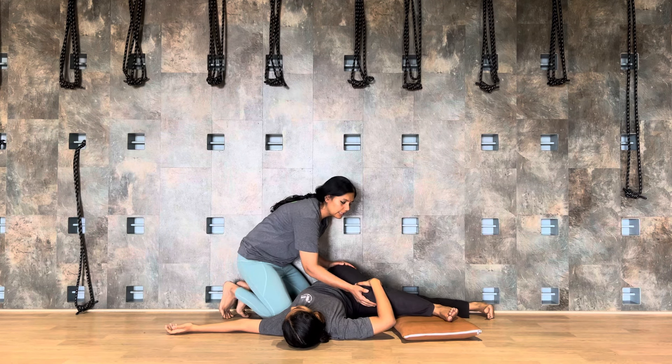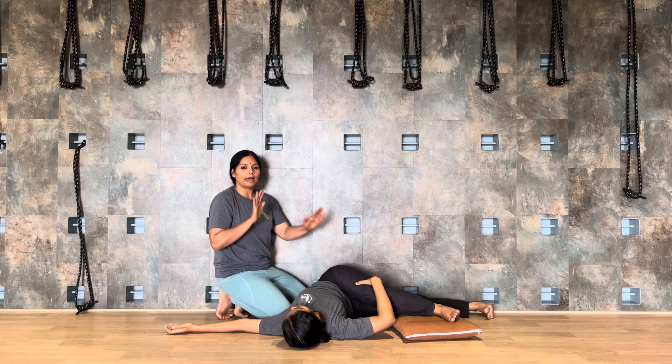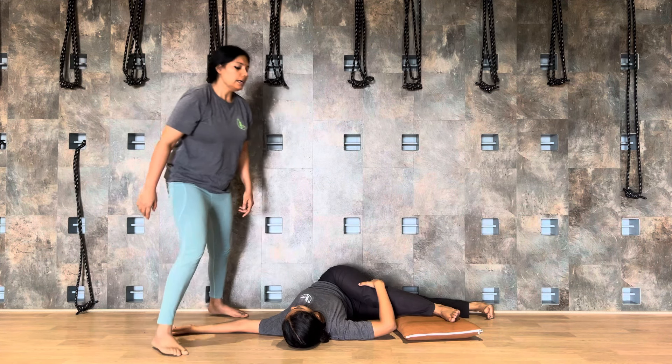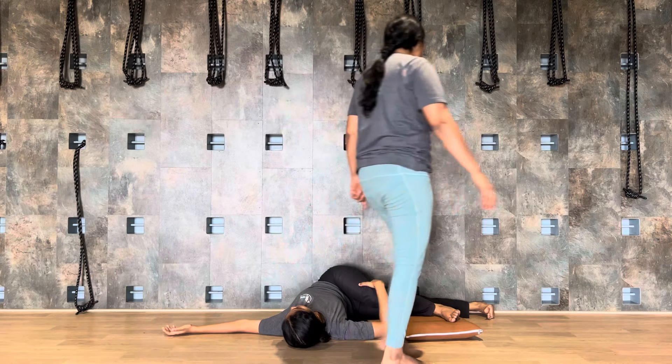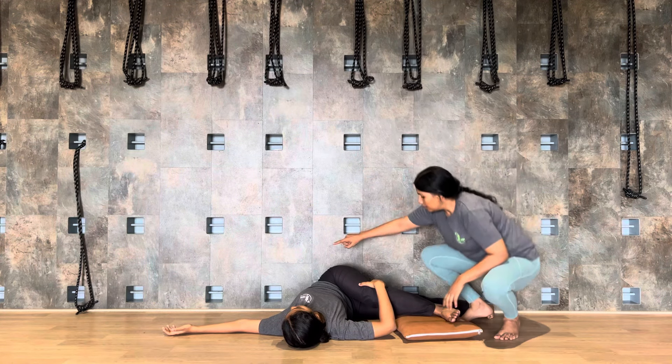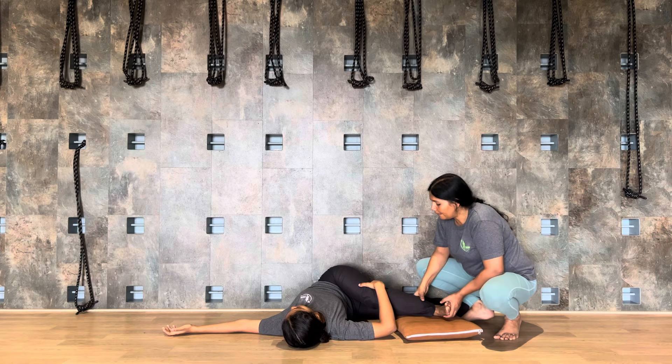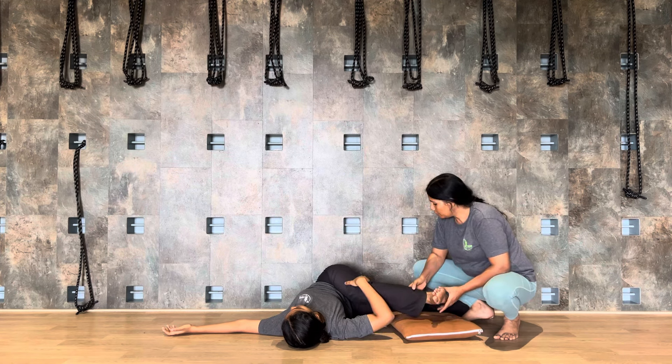Often your left shoulder may lift up, because the body is not ready to release it here. Then you need to lift your right side of the body, balance it, keep the left knee slightly higher, and become balanced in the posture.